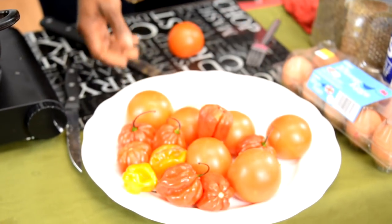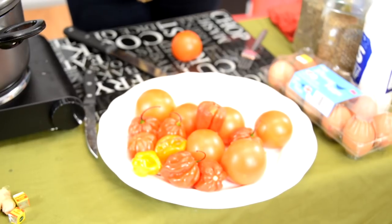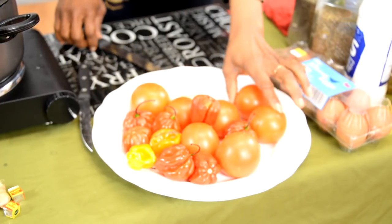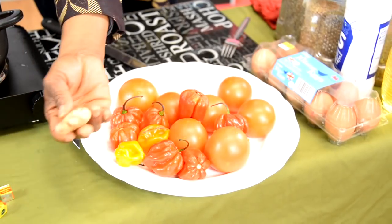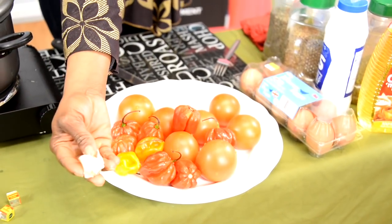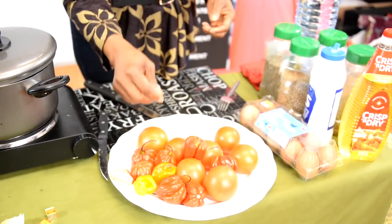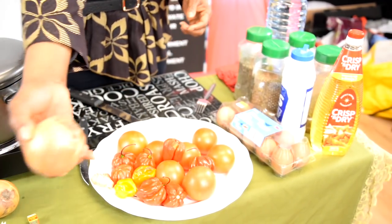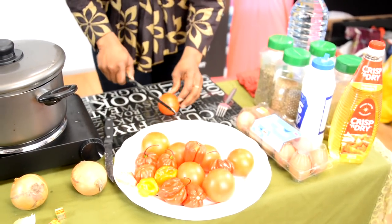So now we're going to get ready to get the egg done. Remember, we're going to eat the dodo with egg today. So: tomatoes, scotch bonnet or pepper. I'm going to add a bit of ginger, which is one of my favorite things, and some garlic which we've already prepared. Then we'll add a bit of onions as well to get the egg nicely done. Cut your onions like you normally would — I like to dice the onions, not make them too big.